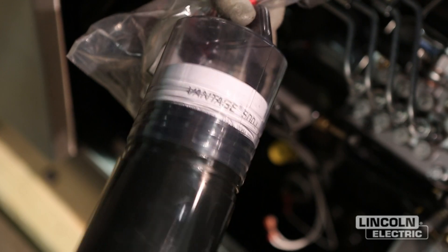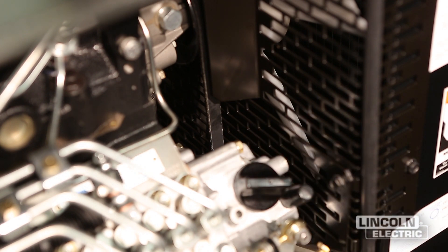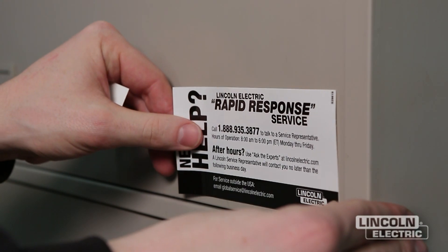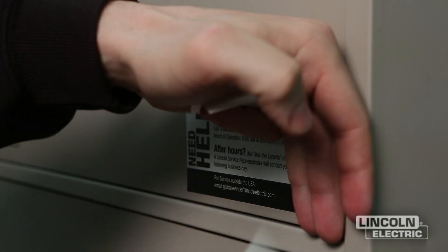Refer to the maintenance section of the engine owner's manual for the maintenance schedule, spark plug servicing, cooling system servicing, and fuel filter replacement. Routine maintenance will prolong the life of your welding equipment and ensure proper performance throughout its life cycle. Engine drive welders are part of Lincoln's Rapid Response Program. If you have questions, contact us anytime.